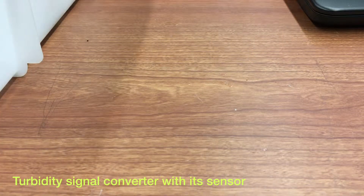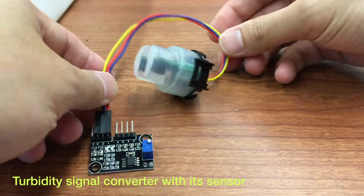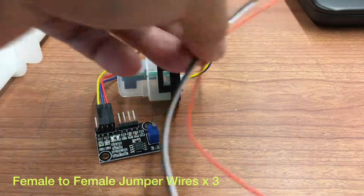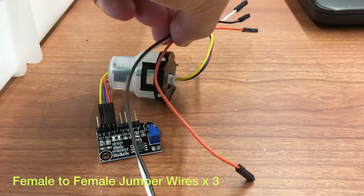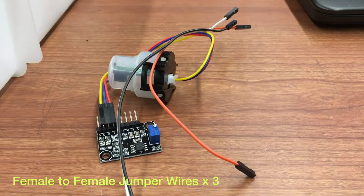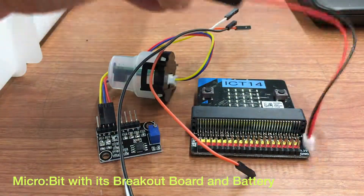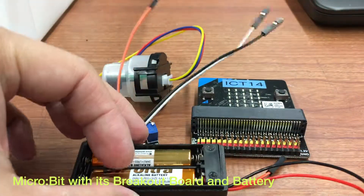In this experiment, you need to prepare a turbidity signal converter and its sensor, 3 female-to-female jumper wires, your microbit with your breakout board, and its battery pack.